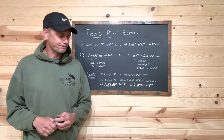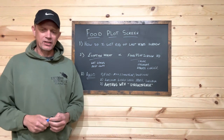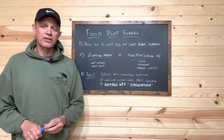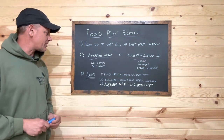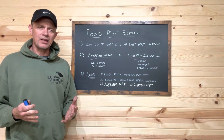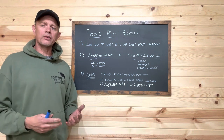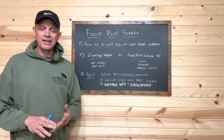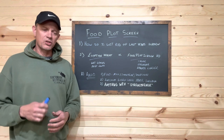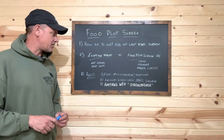Here at Northwoods we sell two different varieties of annual food plot screen. We do have a little bit of Egyptian wheat, but it's mostly the HD food plot screen. Egyptian wheat was our original screen from day one, but the problem with Egyptian wheat is it just didn't stand well — it didn't take the cold, the snow, and the ice, and it always seemed to be on the ground when I needed it most.